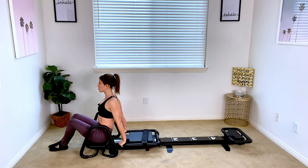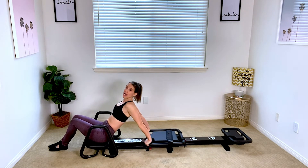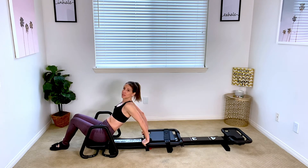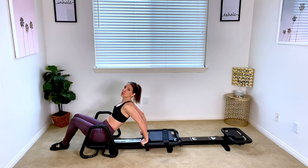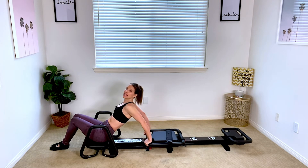From there, roll the shoulders down away from the ears. You're then going to hinge back, getting some tension on the springs as well as your upper body. Start with your feet down to get into it. Bend those elbows to bring the hands just under the elbows and then you push straight out. Squeeze those triceps and then bend the elbows back in.